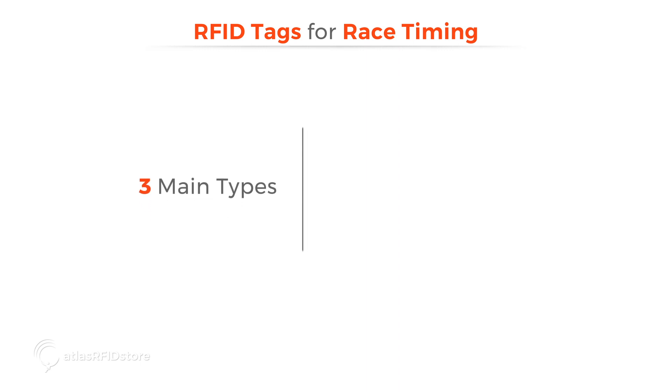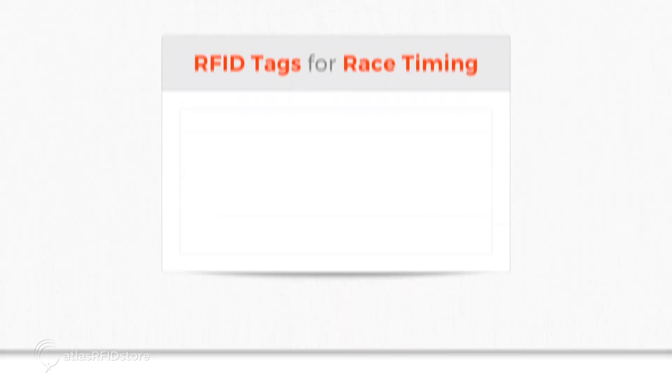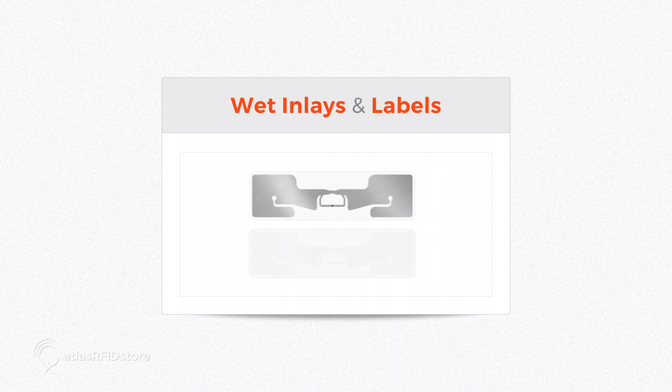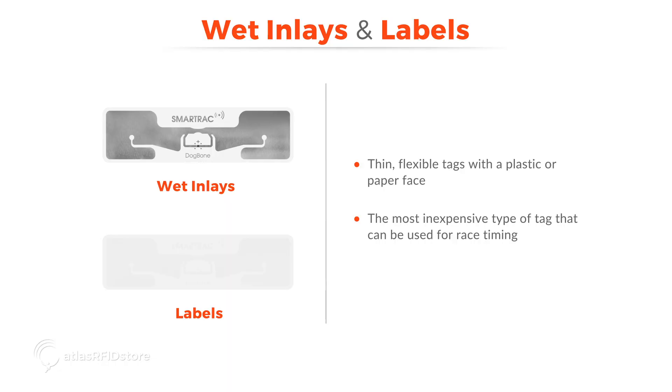There are three main types of RFID tags that can be used in race timing: wet inlays or labels, foam bag tags, and specialty tags. Let's first talk about wet inlays and labels. Wet inlays and labels are thin, flexible tags with a plastic or paper face, and are generally the most inexpensive type of tag that can be used for race timing.